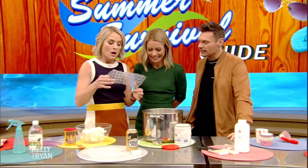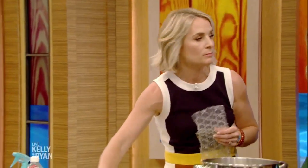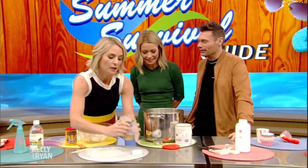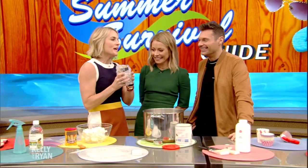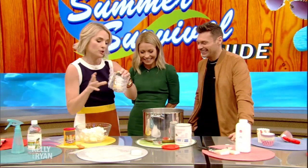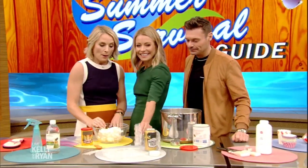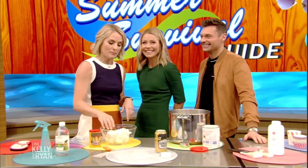It's like a koozie — bubble wrap is the ultimate insulator. All of these little pockets, it doesn't matter if it's big or small. You put it around your drink and it keeps cold things cold and hot things hot. It keeps your hand from getting too cold. It's like an instant koozie. And yes, everyone wants to pop it — just like my kids.